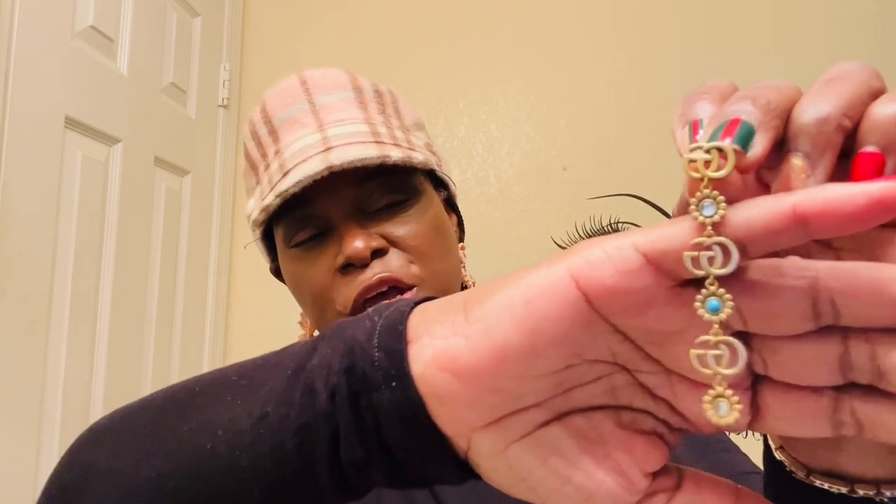I styled the Gucci hat with one of my vintage rings from a consignment store — I just love it. I also paired it with gold hoops because I want the hat to do everything. For earrings I put on my Gucci earrings — they are simple, not big, but just a beautiful pair.